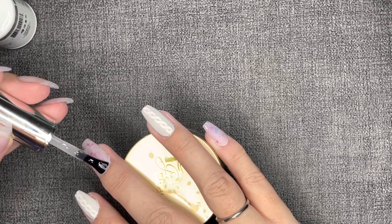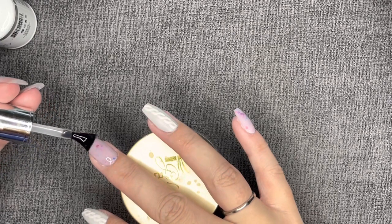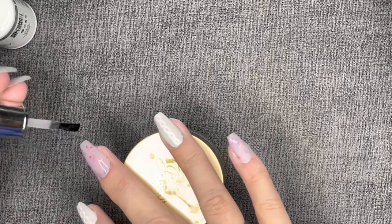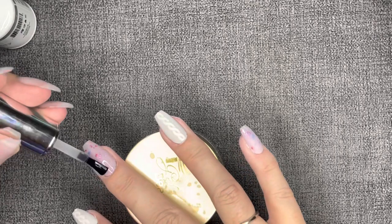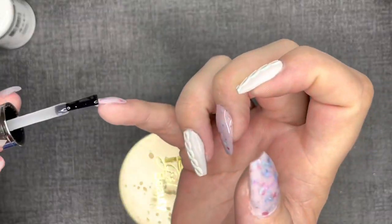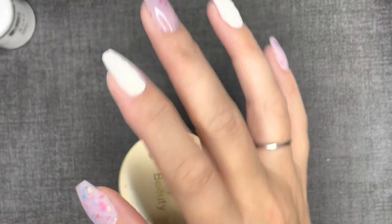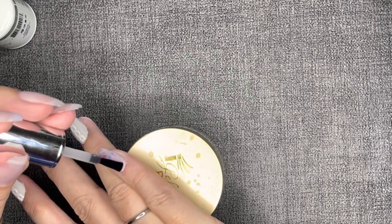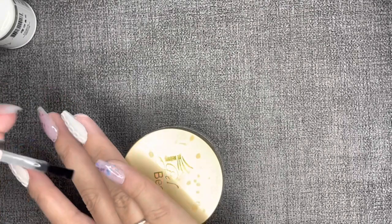I went ahead and cured the matte top coat on the sweater nails for a minute. Now I'm going in with a glossy top coat, also from iGel Beauty, on the non-sweater nails. So we are mixing textures and finishes — I'm really feeling the mix-and-match matte and glossy manis. I know that's a tender topic for some of y'all. Some of you are all glossy or all matte, but you don't have to mix — you can do these all glossy or all matte, whatever your heart desires. They are your nails; you just have to be happy with them.